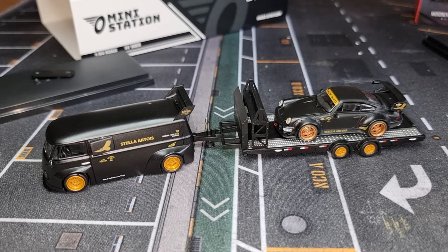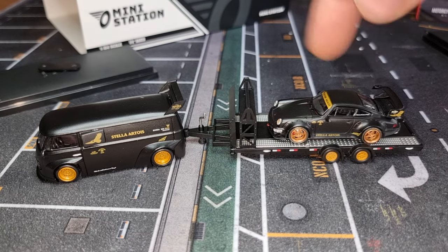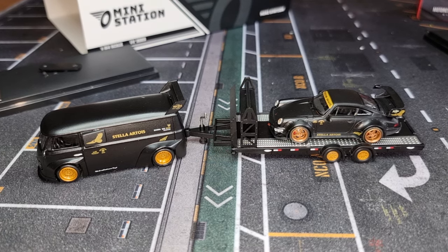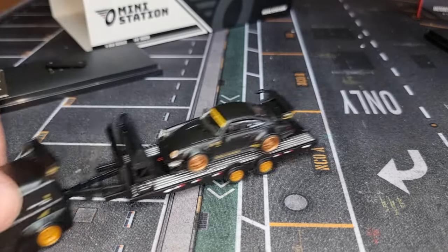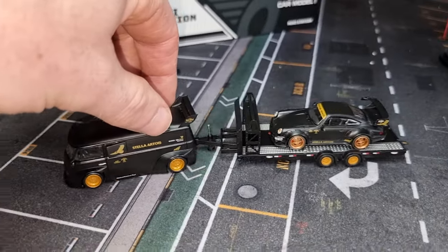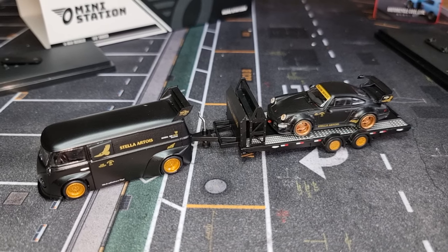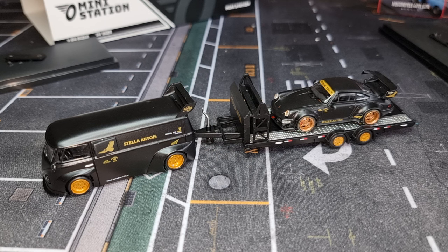I think this is a beautiful set. They already released a couple more sets, and also good to know — you can buy these loose. So if you want only the Porsche, the trailer's not really your thing, or you can buy the full set. I bought the complete set so I can show you the whole package. There's a little bit of a wobbling wheel here in the front — do you see that? Awesome set. Let me know what you think about this set from MiniStation. Have a very good day, thanks for watching, don't forget to like and subscribe — you really helped me with that. I'll see you soon. Happy hunting, bye bye.